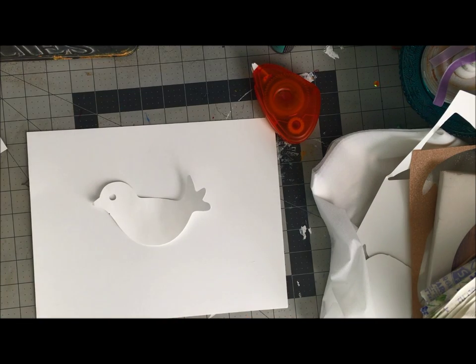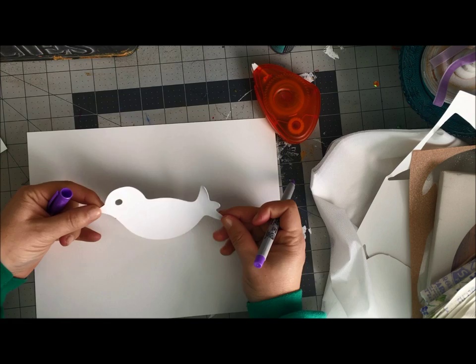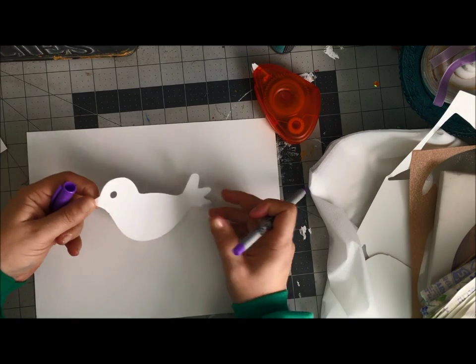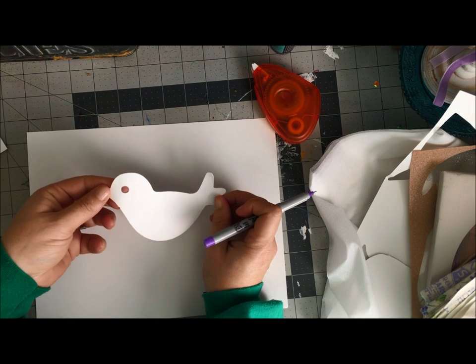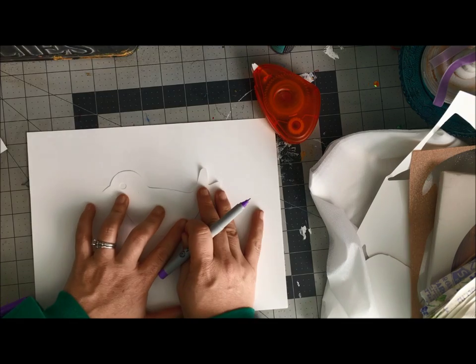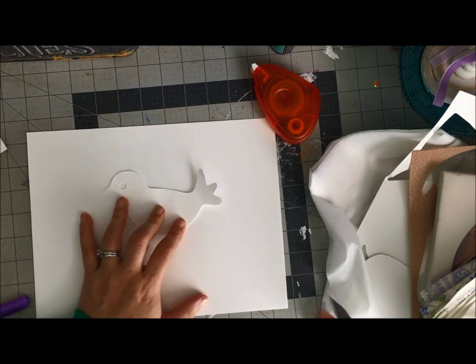So what I've got here is a bird — a pre-existing design within my ScanNCut. I just cut it out of white cardstock scrap, and I don't like that it has an eyeball on it. There are ways to alter digital files with the computer, but I'm not very good at that.